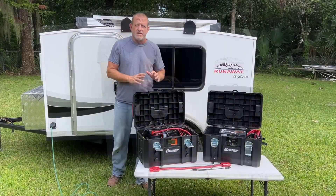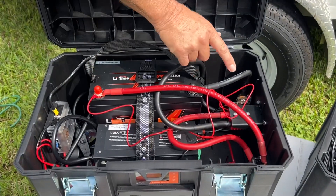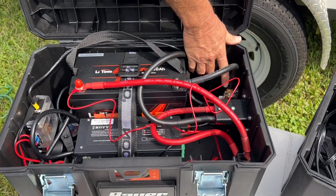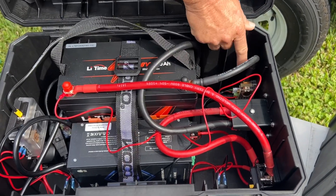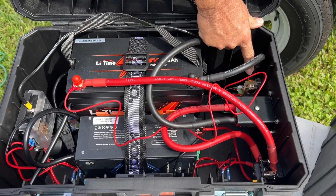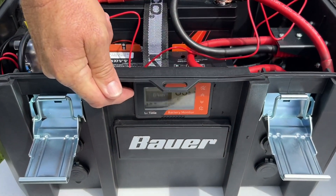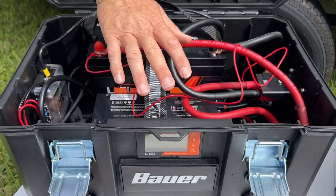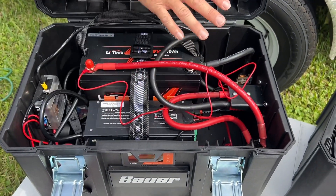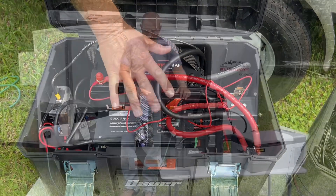We've got this thing finished up. Come in close, we can look in here at all the components. Right here we have the shunt for the Lee Time battery monitor — it's a 500 amp shunt monitor. If you look down here at the screen you can see the parameters. It shows you your battery capacity, how many watts you're drawing or putting into the battery. Real nice shunt monitoring system.